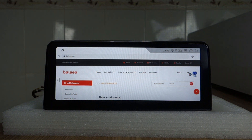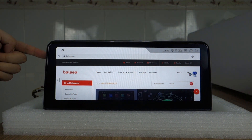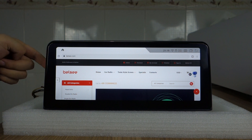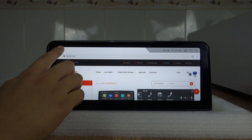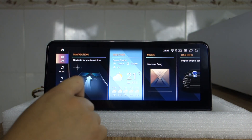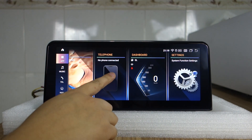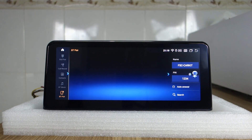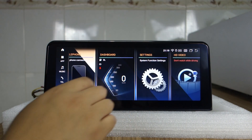It supports 4G, the 4G SIM card and the TF card on this position on the back of the head unit, also the reset hole on back. Now you can check the navigation with music, car information, Bluetooth, and dashboard.